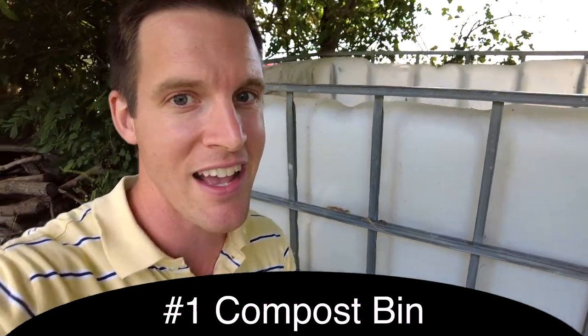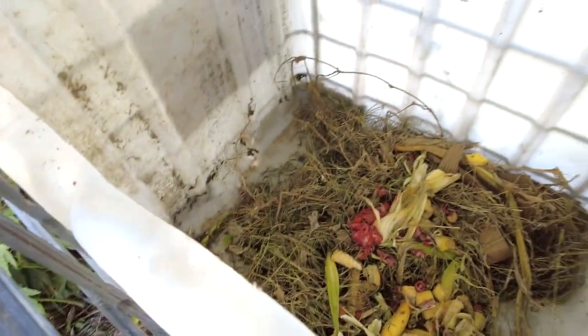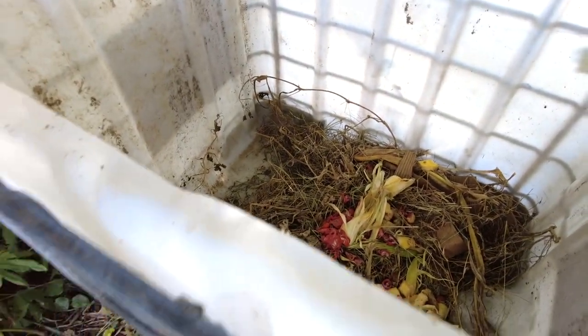That's what we're using ours as. You can see here, if you look in here, you got all sorts of rotting stuff from our garden.